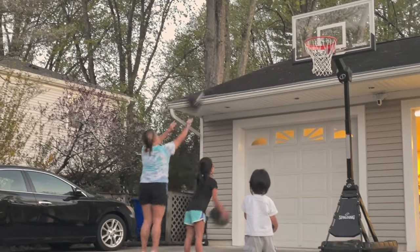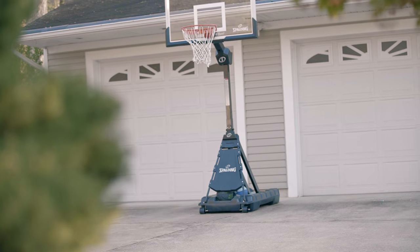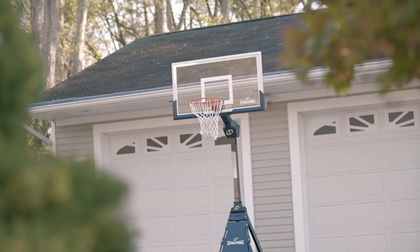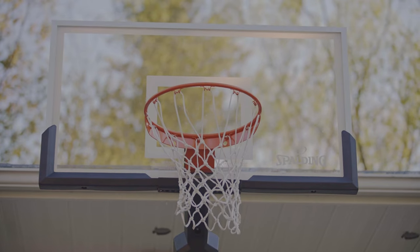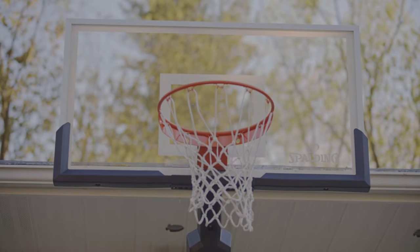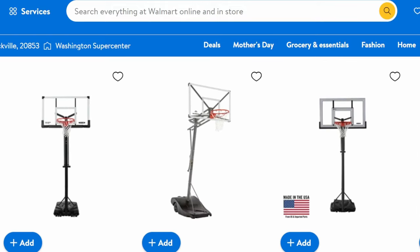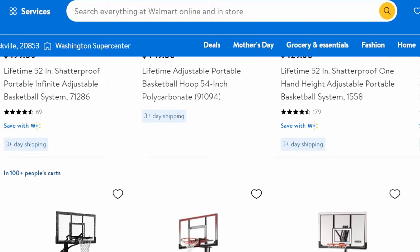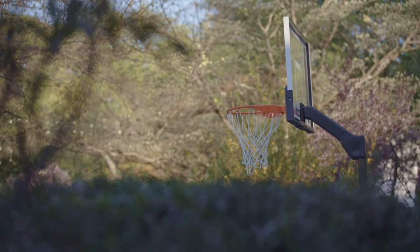Overall, this is a great basketball hoop. In the past few days I've enjoyed playing with it and my kids love it. It has great quality, it's easy to assemble, doesn't have too many parts, and is pretty straightforward. Some people might think the price is steep, but comparing this to other hoops out there, the quality you get makes it worth it.